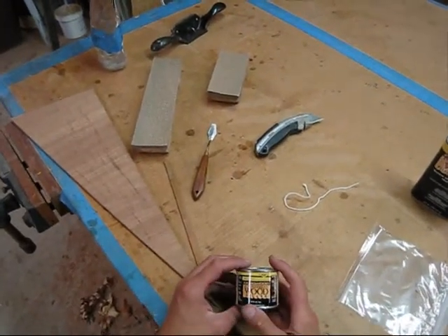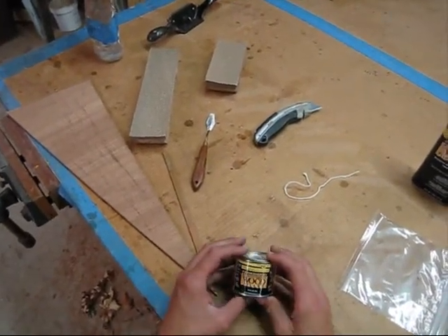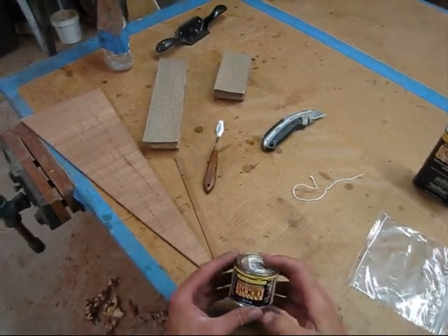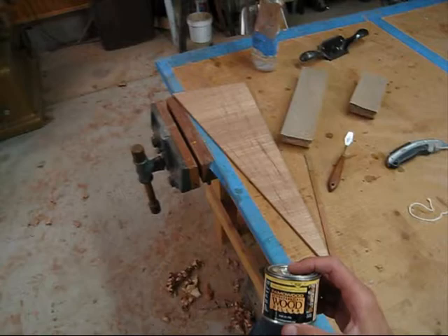In today's quick tip, I'm going to show you how to work with Famowood in a way that keeps it from drying out so fast, and I'm going to show you how I apply it when fixing small repairs in mahogany.